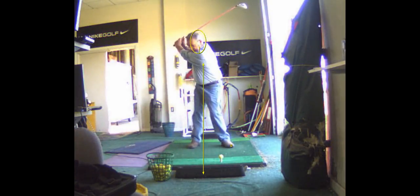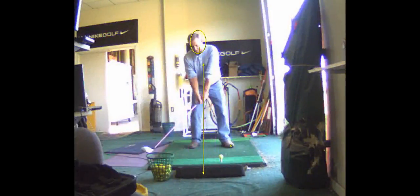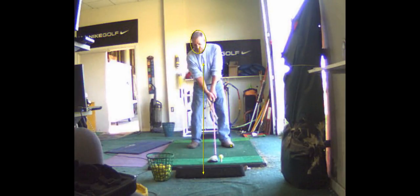But again, that's you swinging a lot slower. See how you stayed behind that? But as soon as you swing at full speed, you're going to slide a little bit. So that's where the right shot's coming from.